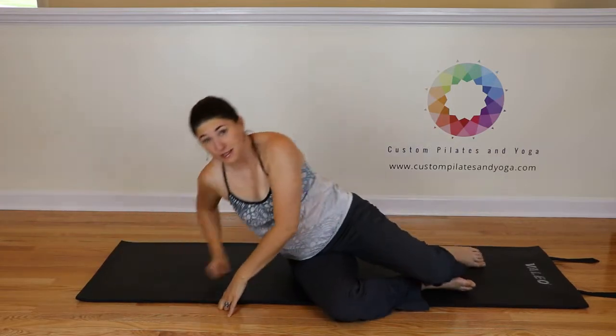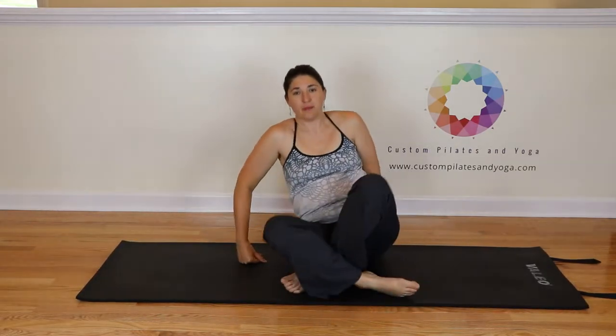I hope that you have enjoyed this video. If you have, please give it a thumbs up and please subscribe to my YouTube channel. Also, you can find me on Facebook and at my website, www.custompilatesandyoga.com. Thank you.